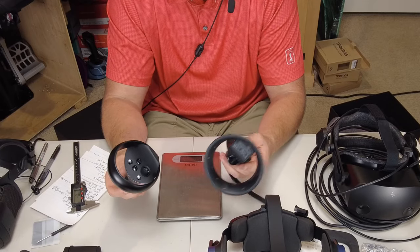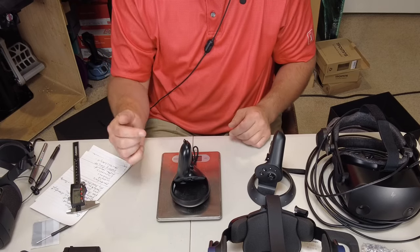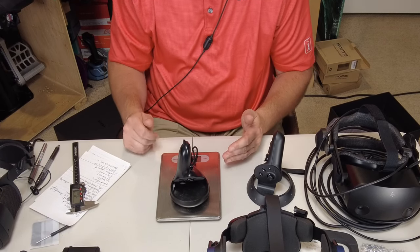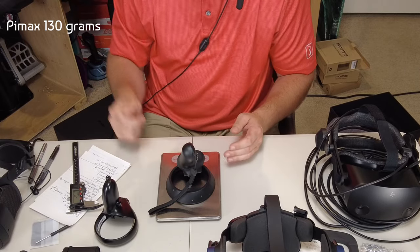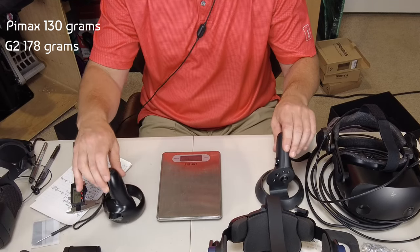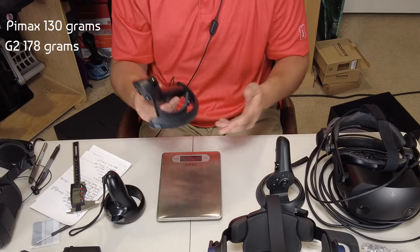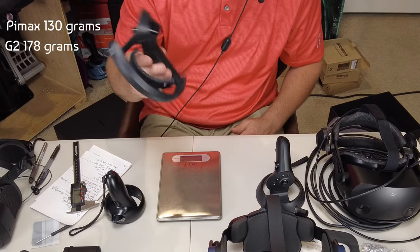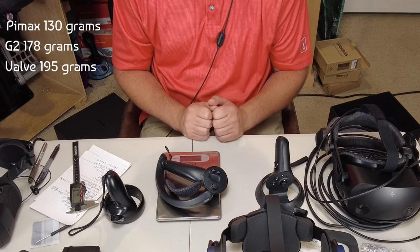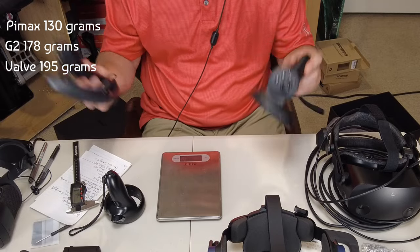Let's weigh both controllers. The Pimax Crystal controllers have an internal rechargeable battery, which should make them lighter. We're at about 130 grams for the Pimax Crystal controller and 178 grams for the Reverb G2 — almost a 50-gram difference. For comparison, the Valve Index controller is 195 grams, which is about 25 grams heavier than the Reverb G2.